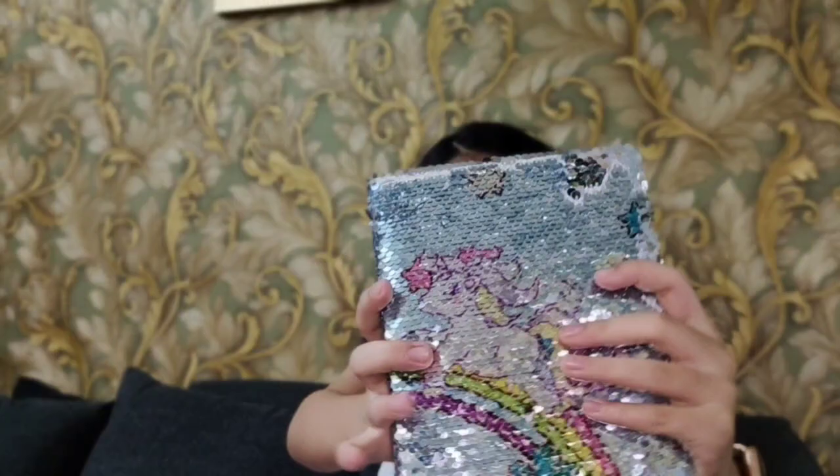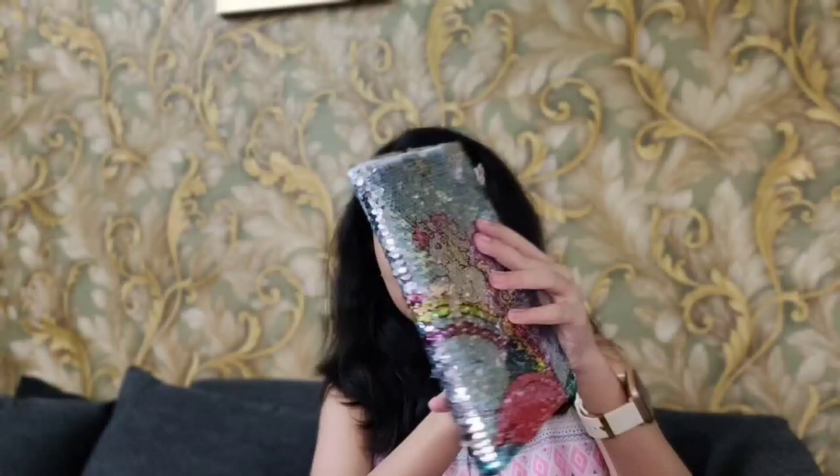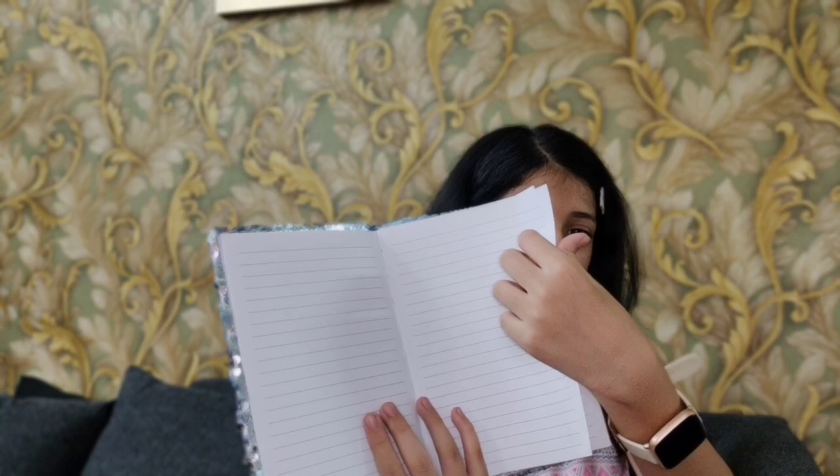Then we got this reversible sequin-changing unicorn diary. The color is very silvery and you can see a unicorn and a rainbow on it. When you swipe the sequins, the design changes completely. The pages are very good quality with great GSM, and the quantity of pages is very good. I love sequin-changing things!